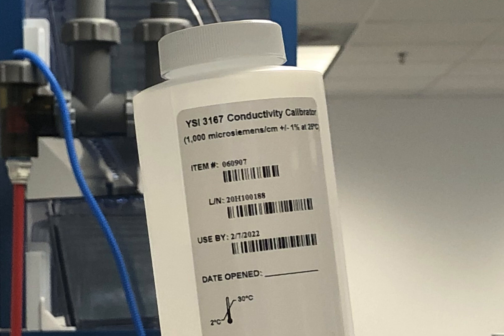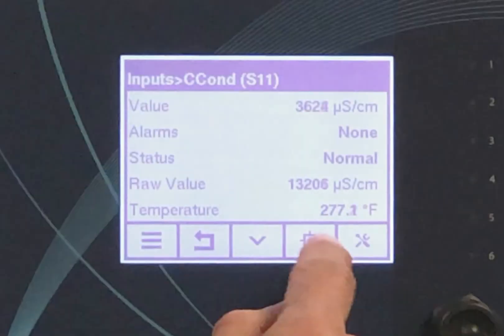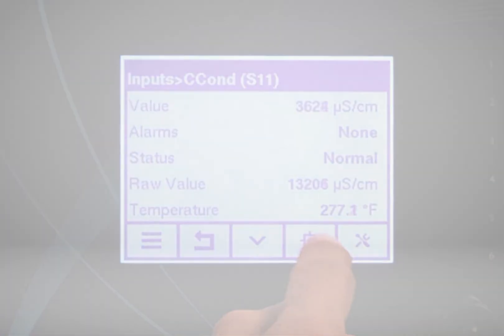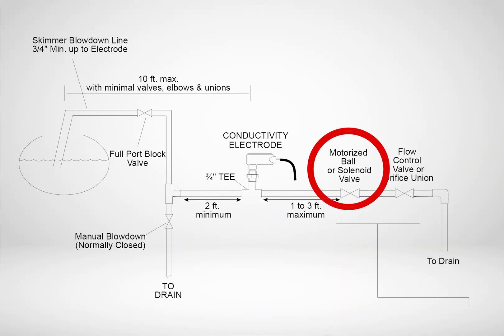Once the sensor has been cleaned, place it in a beaker with a conductivity standard solution or other known conductivity value solution, ensuring that any air in the hole of the sensor has been eliminated. Enter the calibration mode in the controller and verify proper operation. Note: the blowdown valve will cycle during the calibration process, but the closed isolation valves will prevent any actual flow from the boiler occurring.